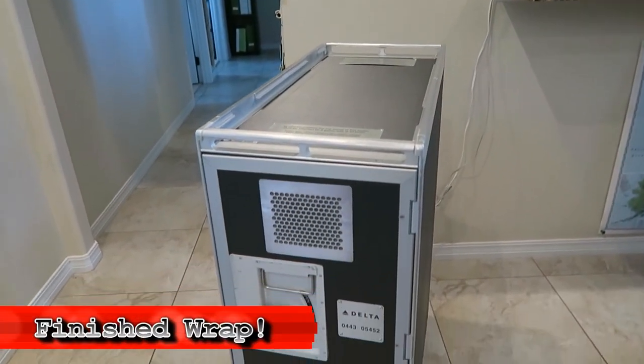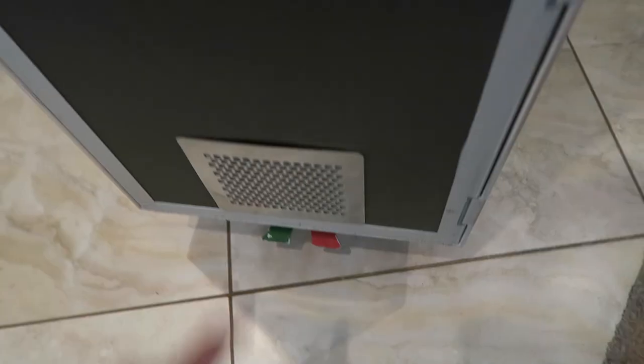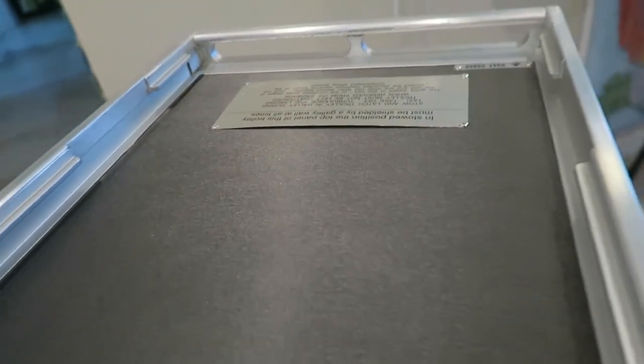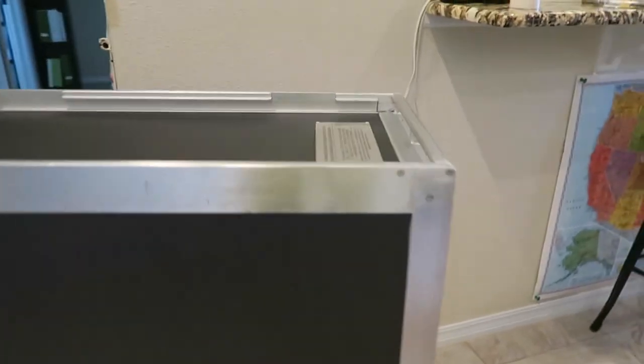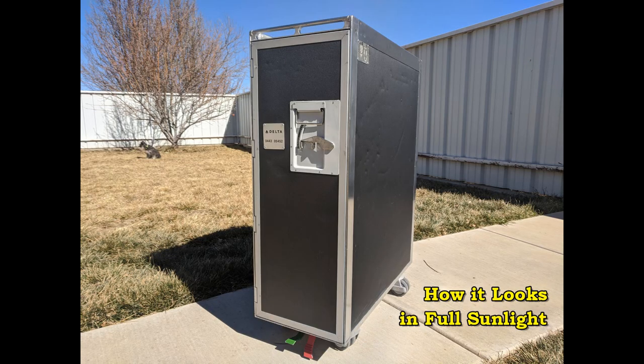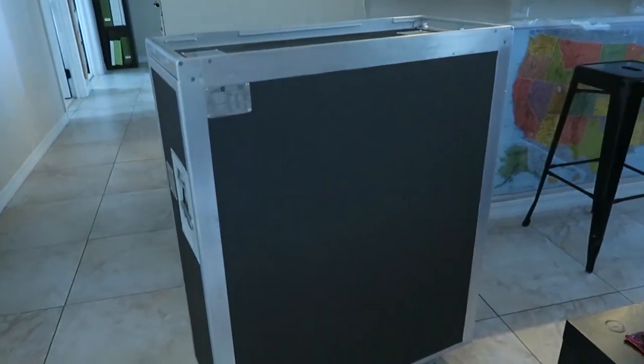I'm done wrapping and putting all the plates back. Some of the plates are just popping out and some don't really fit where they're supposed to. It kind of looks like I put a chalkboard on it - sometimes it looks like chalkboard paint. The gunmetal is a little dark sometimes but it just changes color depending on the lighting. With the light off you can tell it's a gray color.